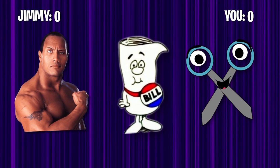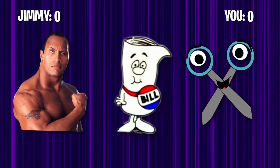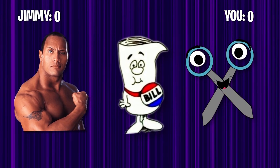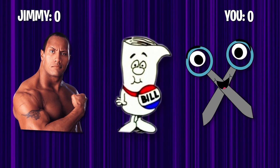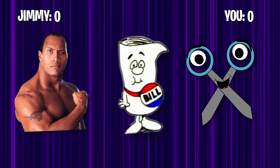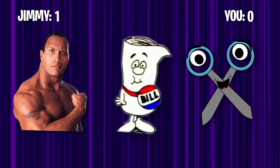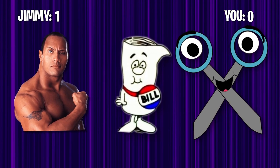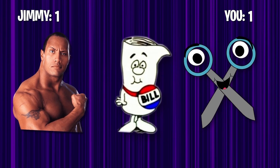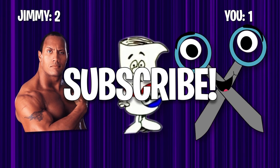That's it for the video. Remember, whenever you click on a MrBeast video, always watch to the end, because at the end of every video we play rock paper scissors. People that don't play rock paper scissors — their parents don't love them. So get your hand ready. Rock, paper, scissors, shoot! I choose paper — you chose rock. I know you lost, don't lie. For this next one, I choose scissors. All right, we're tied — this one's for the dub. Rock, paper, scissors, shoot! Subscribe or you're a failure.